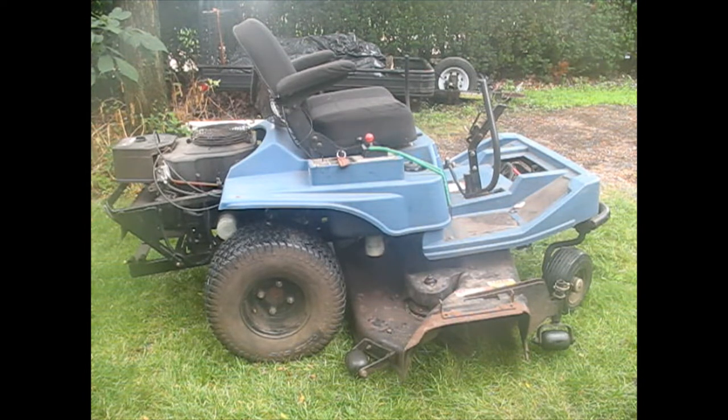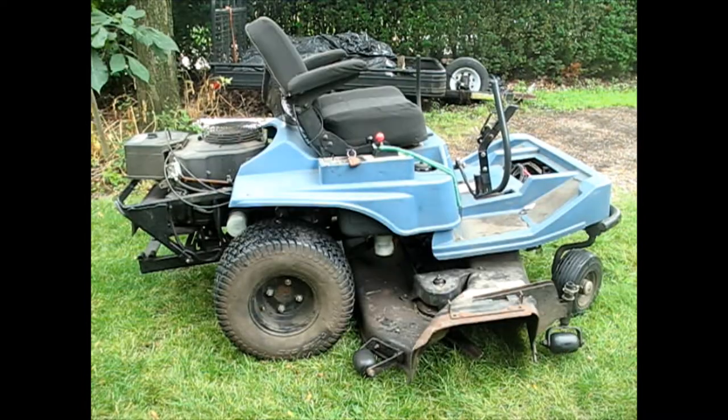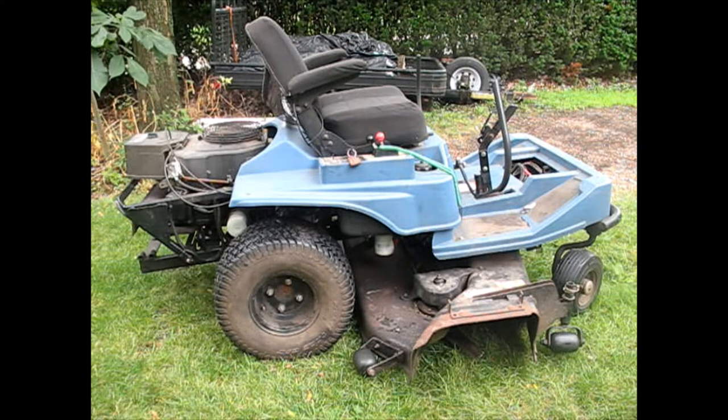My camera's a little fogged up today because it is humid as heck. Back out here with the Dixon Zero Turn. This is part two of assessing it - it needed a belt and whatever. But since then it's had some other issues that they were trying to fix, and they've actually gone backwards.